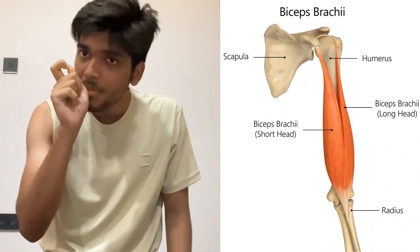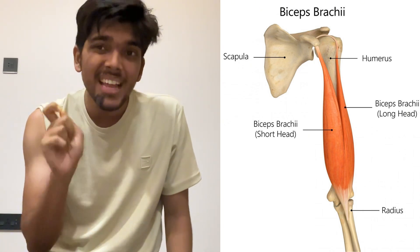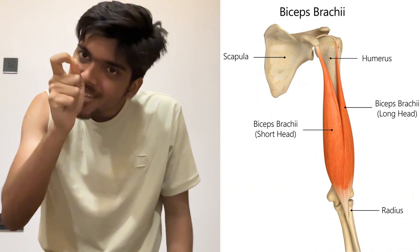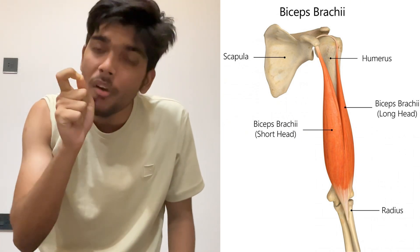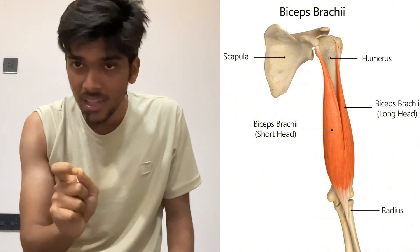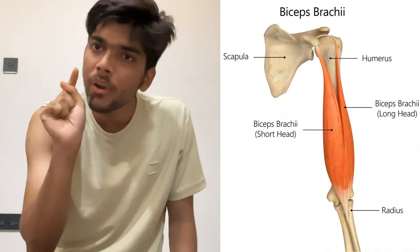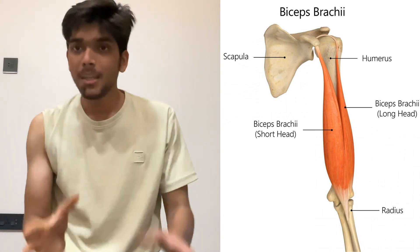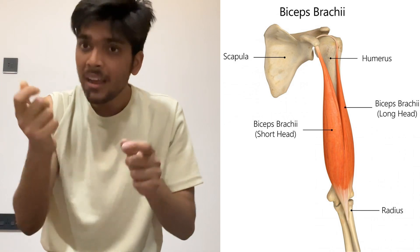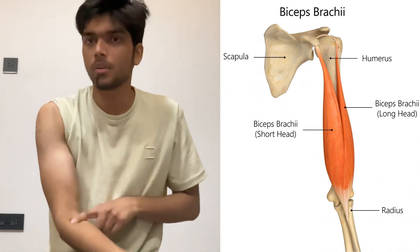The long head of the biceps brachii muscle originates at the supraglenoid tubercle, and the tendon passes through the bicipital groove of the humerus. The short head of the biceps brachii muscle originates at the coracoid process of the scapula. The biceps brachii muscle belly inserts with the help of a tendon at the radial tuberosity.